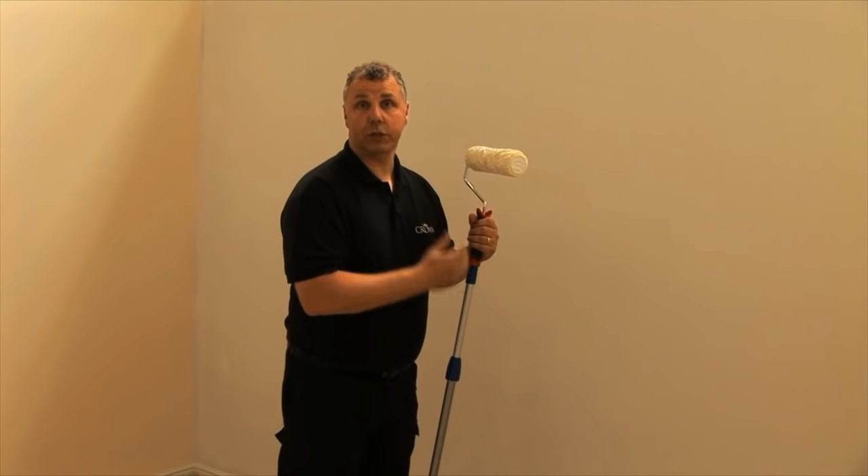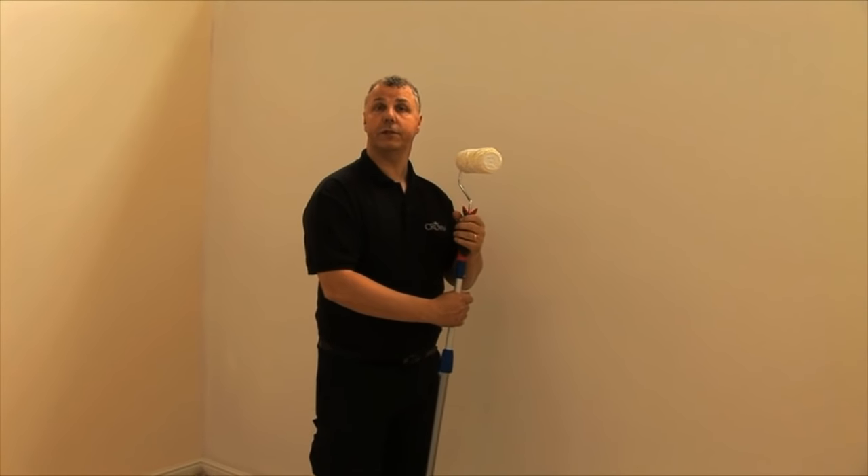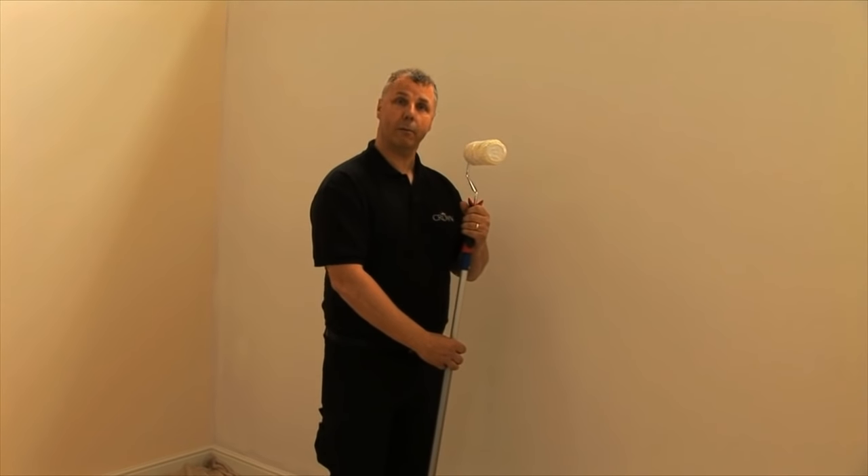So I've applied my Base Coat on the wall — as you saw before, it was a real deep colour — so this allowed me to go back to a good foundation to apply the lighter shade of emulsion over the top of it. Once this is dry, I'm ready to paint.